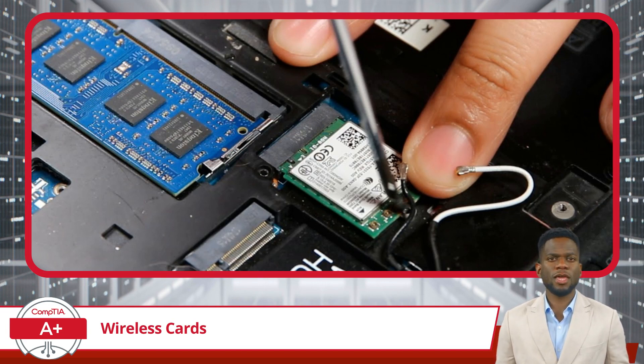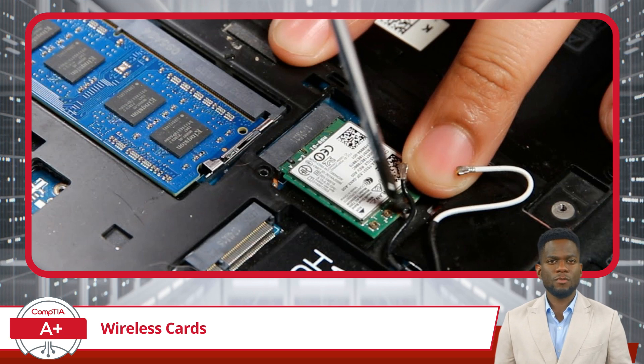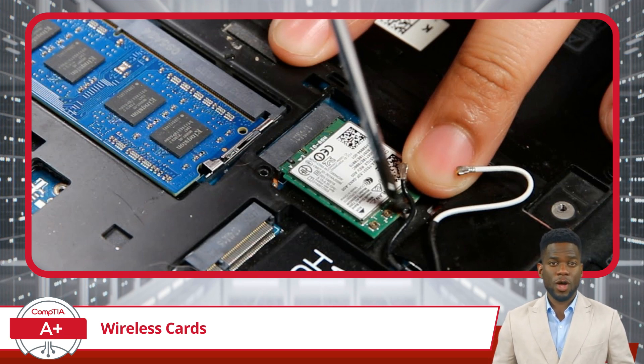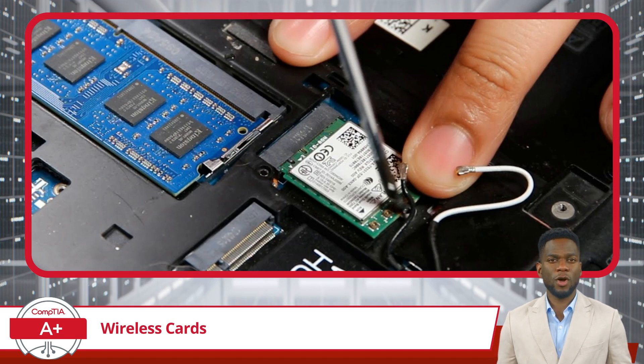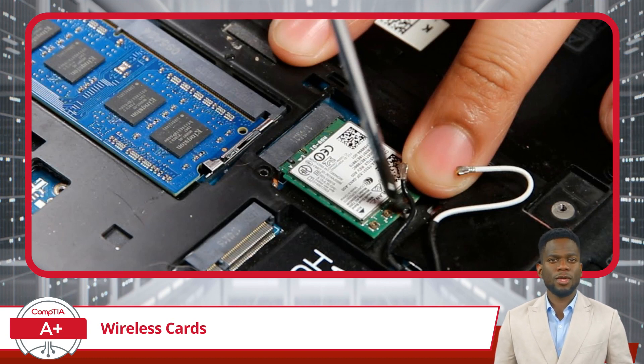After the card is seated and the antenna cables are correctly routed, connect them to the new card. Next, reassemble your device with care and close up any access panels. Once everything is back in place, you can power on your laptop and the operating system should recognize the new hardware, prompting you to install any necessary drivers. If a driver is needed, most vendors now offer them as downloads from their websites. With the antenna properly routed and the components secured, you can expect robust wireless performance from your newly installed card.